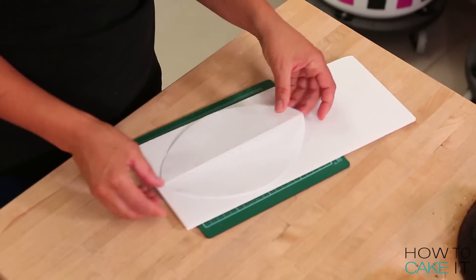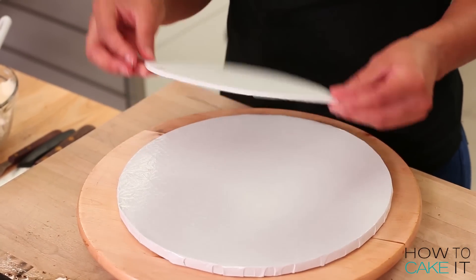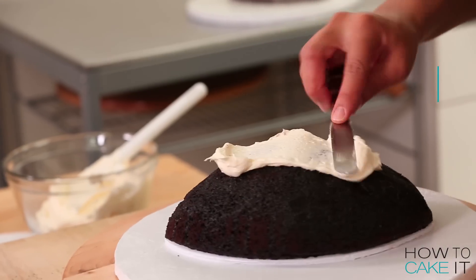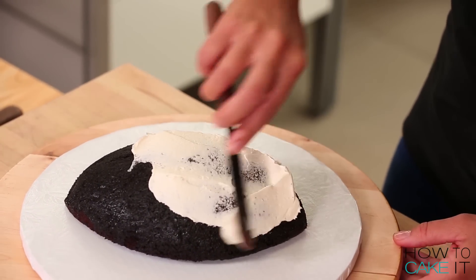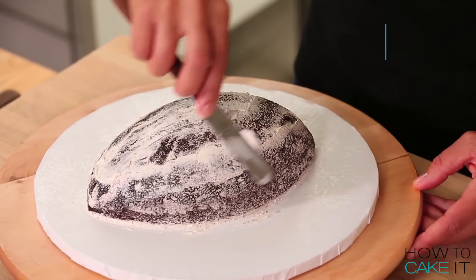Before I crumb coat and chill these cakes, I'm going to create a board using my football template. I then place one half of my football cake flat side down onto that football shaped board — I'll explain why I do this in just a little bit. I crumb coat and chill with my Italian meringue buttercream. The recipe is at HowToCakeIt.com or there's a link below. To crumb coat my cakes, I use my small flat icing spatula — I just find it really easy to get around curves using that spatula. I do sell this at HowToCakeIt.com in a duo with a small offset spatula.